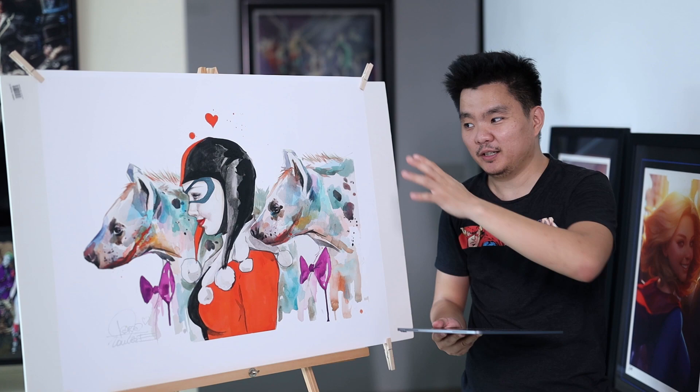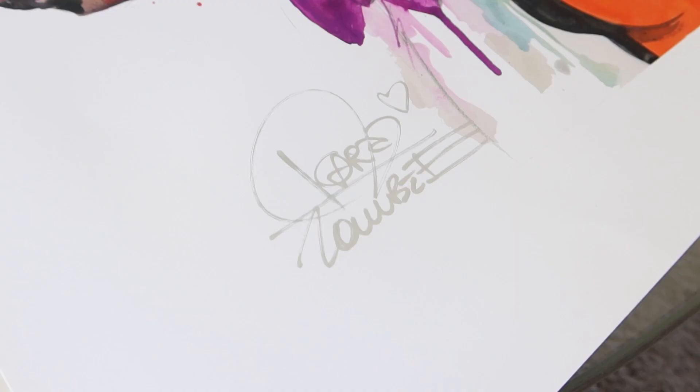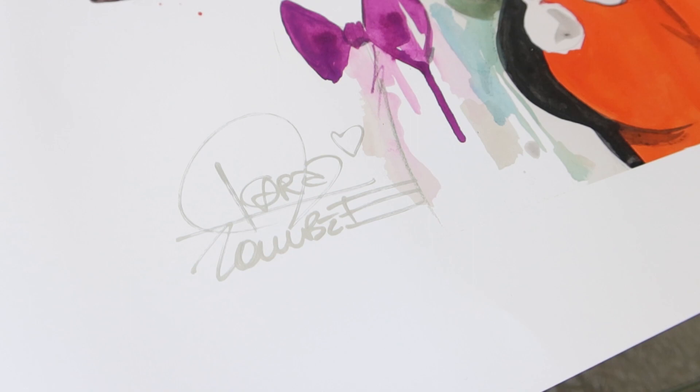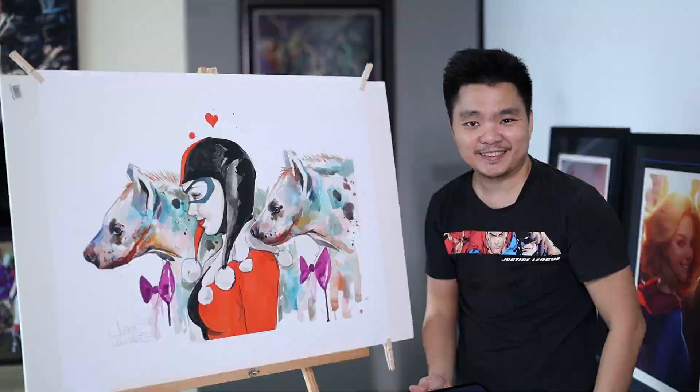Either way, this is also pretty amazing. The colors pop out. The size is quite decent — also big, 30 by 24. Really beautiful size. Again, no edition size, and it has a Laura Zombie signature. Amazing stuff. Very colorful. So there is Harley, and I don't know which one is Bud or Lou.